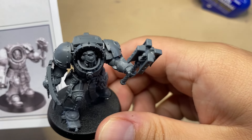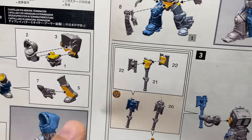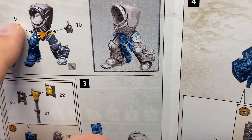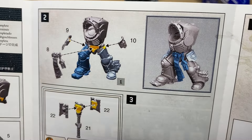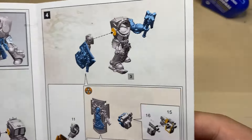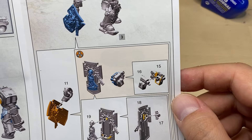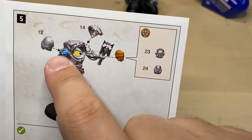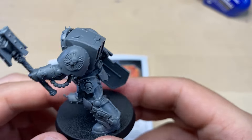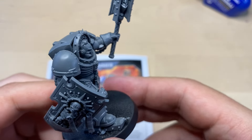Let's take a look — this guy looks very scary. Let's double-check the instructions. So we have done all that, put all these decorations on. Both of these ones were fairly tricky. We added a Crozius Arcanum hand and a hand with a shield — no Storm Bolter here.